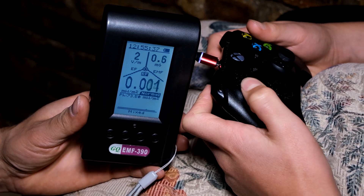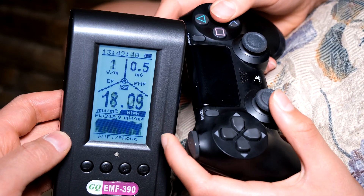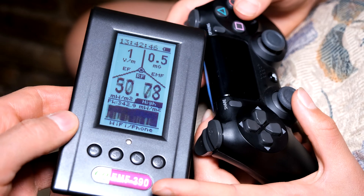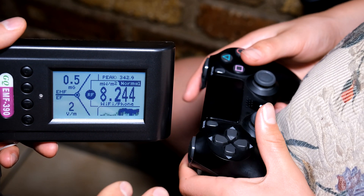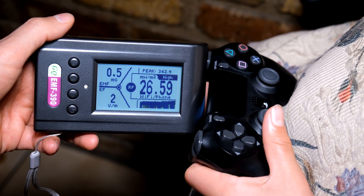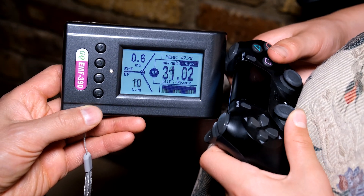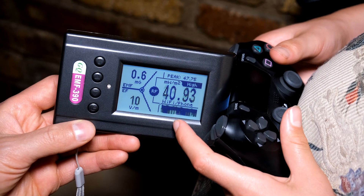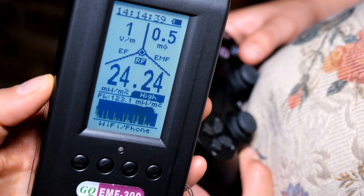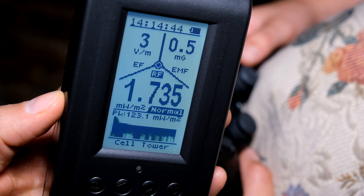Now we'll test the PS4 controller. The PS4 controller is connected wirelessly and there you can see the transmissions. In this case we can see a peak of 123 milliwatts per square meter, and now we'll test it when it is plugged in.